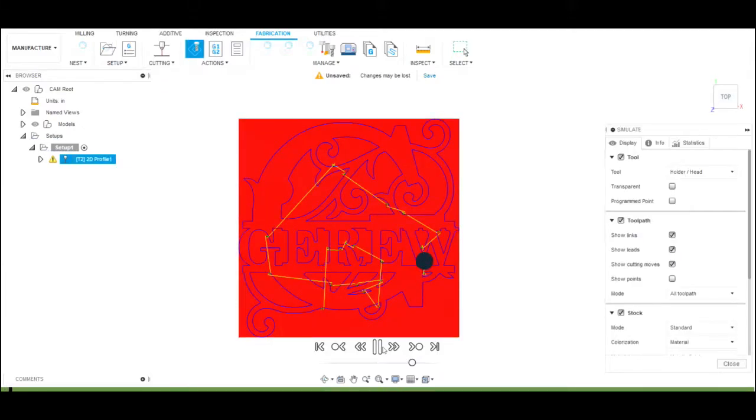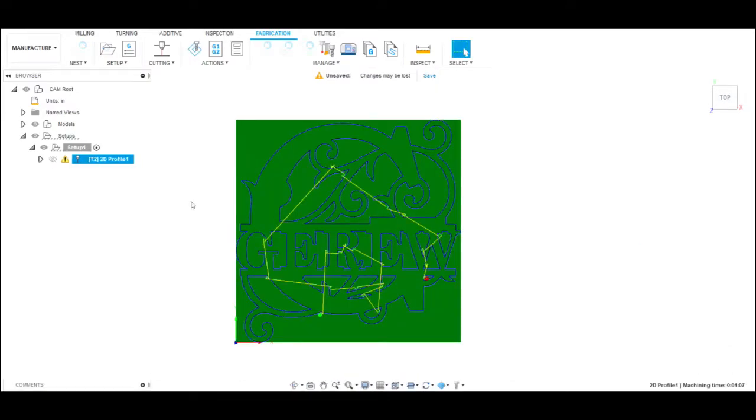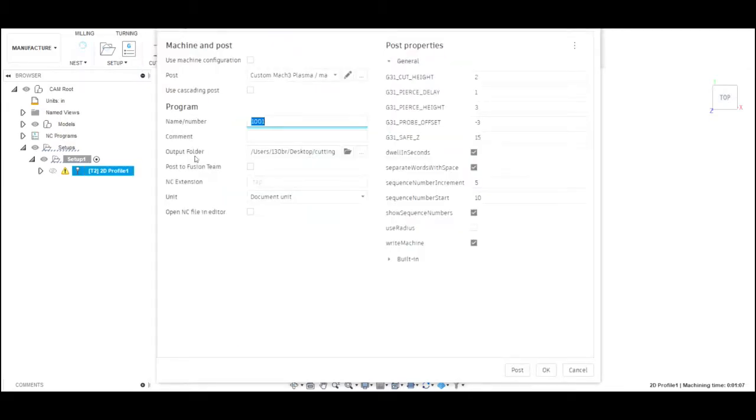Once the computer generates all that, we simulate it — that little black circle moving around simulates the actual plasma torch moving around on the table cutting the sign out — just to make sure everything is right and we didn't make a mistake. Then we do the post process, which is how Fusion 360 translates its information into G-code, which is what the machine needs to read to cut the sign.